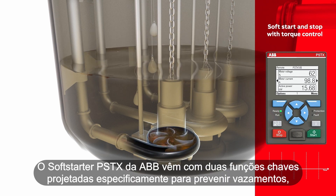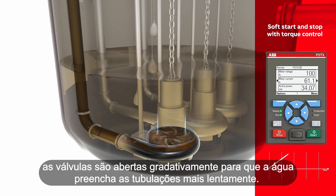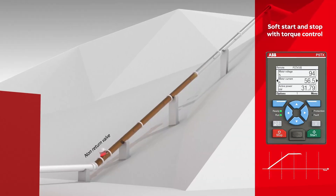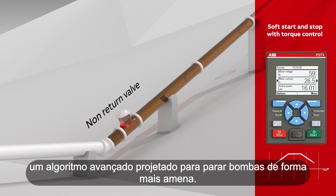ABB's PSTX soft starter comes with two key functions designed specifically to prevent leakage. Soft pipe fill extends the motor's starting time, so valves are opened smoothly and water fills the pipes more slowly. Anti-water hammering uses built-in torque control — an advanced algorithm designed to stop pumps more favorably.